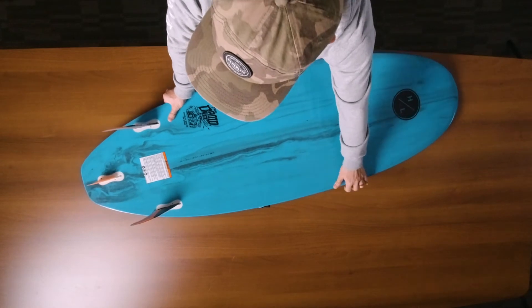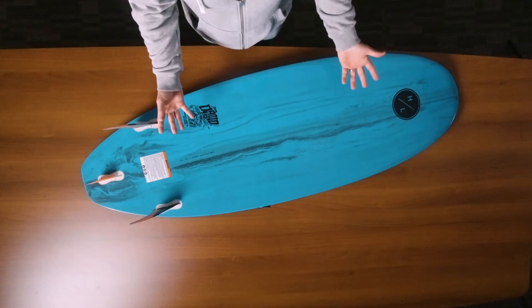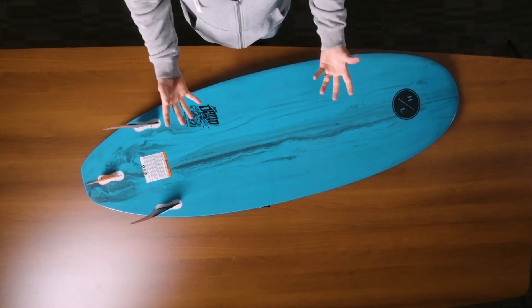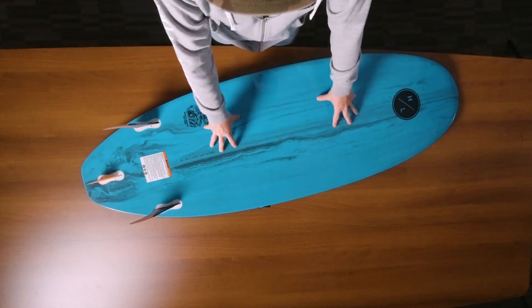Another great feature about the Droid is its fully hand laid up epoxy construction. Just like high-end surfboards, this gives you all those flex characteristics and rebound characteristics that you're looking for in a high-end board — and that's exactly what the Droid features.